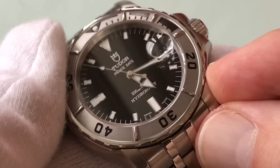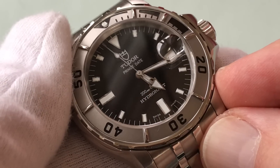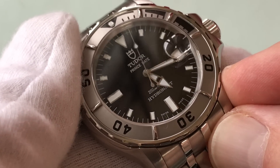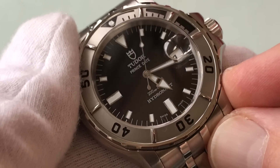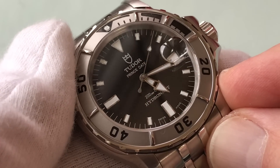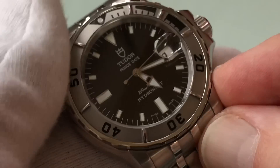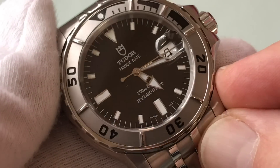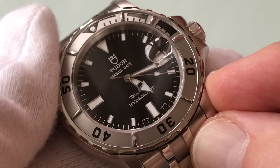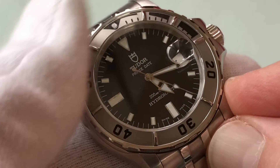When I wear this, I don't have those negative associations because the typical person doesn't know of the connection between Tudor and Rolex. So if I'm in a meeting and I just really want to humble myself and think a Rolex is going to be a little too much, this is perfect. But it still gives me that Rolex connection. I feel like this is a secret Rolex of sorts.